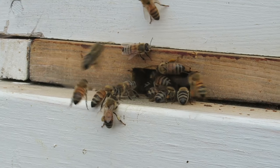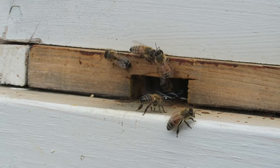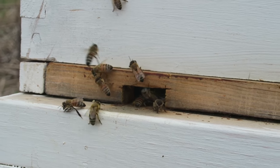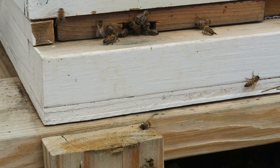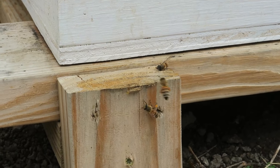Here is another example — the entrance is a little bit too small. You can see the bees struggling to get in and out. This is a much smaller hive. Imagine if you're going to get a hive this big — the bees having a little bit of trouble getting in and out as well. So I'm going to make that entrance much bigger right now.